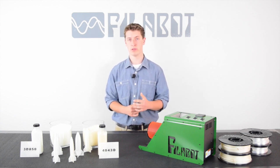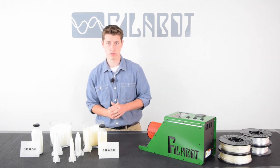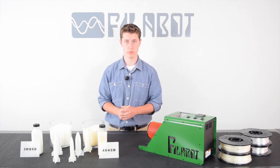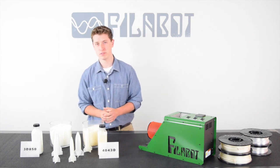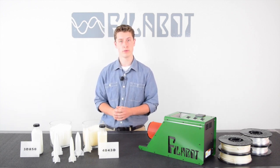At Philobot, we supply two types of PLA in pellet form and filament form: the first one being 4043D, the first PLA that Natureworks designed for the 3D printing market, and 3D850, an improved version of PLA that is designed for the 3D printing market.